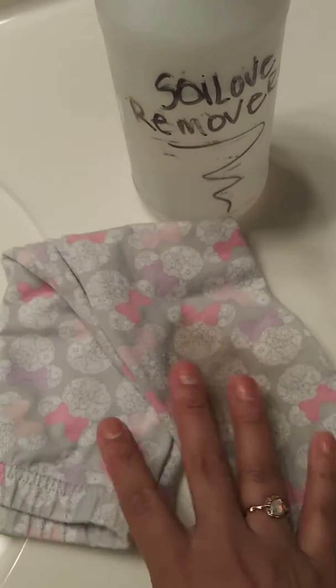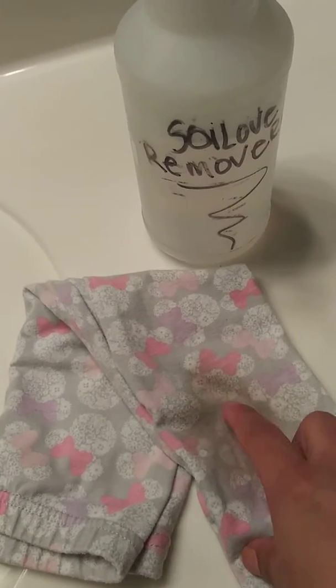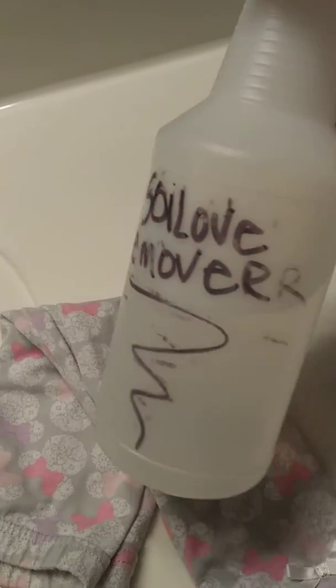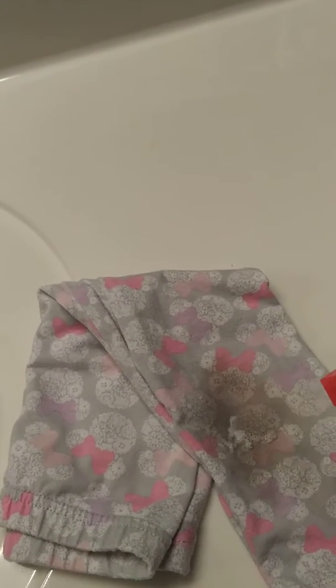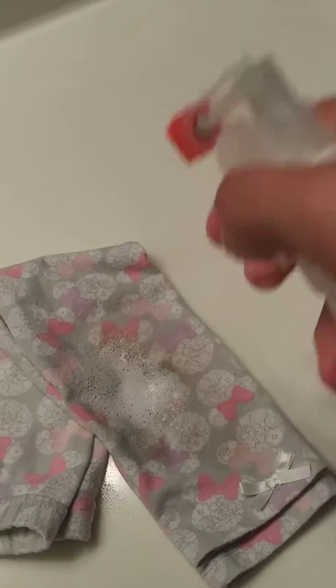I have a two-year-old, so here's a pair of pants that she got the knees pretty dirty with. I usually put my Solo remover in a big spray bottle just like this and label it 'Solo remover.' This pair has been already previously washed — I just forgot that I was going to do a video about it.